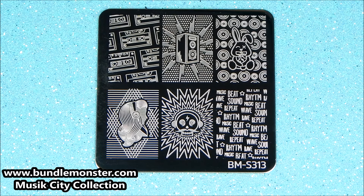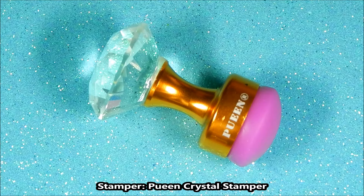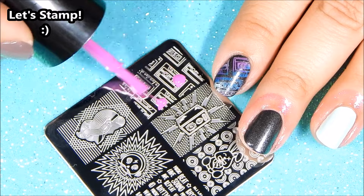I'll be using this beautiful plate from Bundle Monster's Music City Collection. These are the stamping polishes that I will be using, and I will also be using the Clean Crystal nail stamper. First, step on the cassettes.